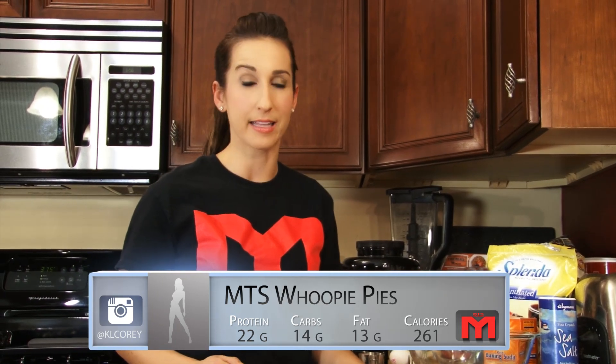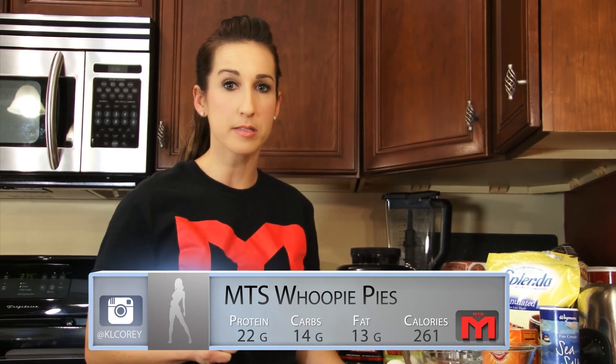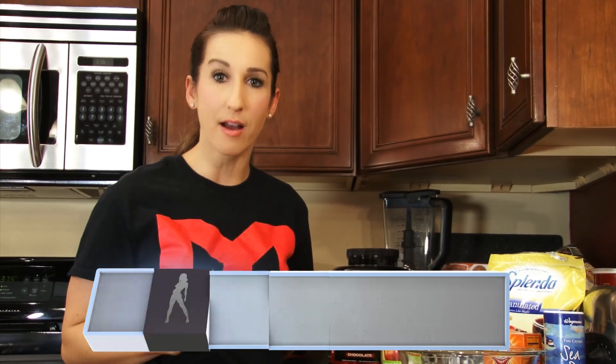These are bomb diggity, they're awesome, quick recipe — we've got a two-step process tonight. First thing you're going to want to do is preheat your oven around 350, and then we're going to start on the cake part of our whoopee pies.